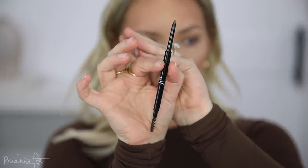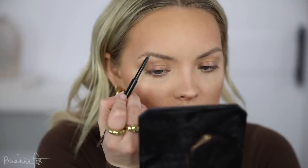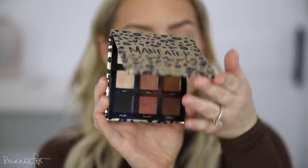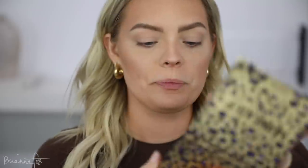I'm going to go into the elf Ultra Precise Brow Pencil in medium brown and do my brows — I included this in my yearly favorites and I really love it. Now that my brows are done, I'm going in with my MAC Paint Pot in the color Painterly. I'm going to do a very simple, easy smoky look with one of my favorite palettes, the Tarte Man Eater palette. I'm going into the shade Purr for some crease action, then laying that down on the lid.